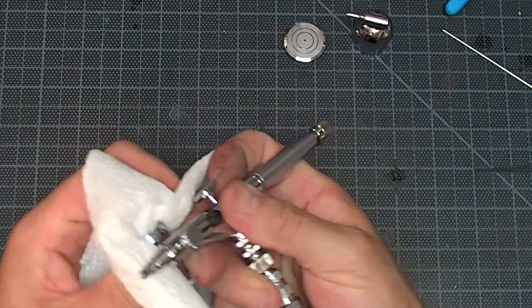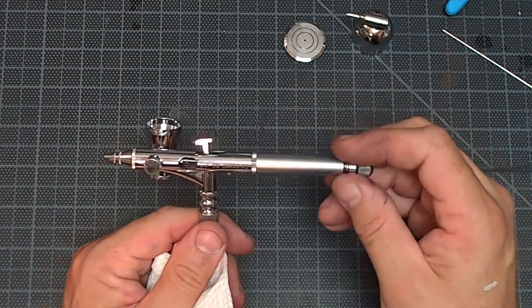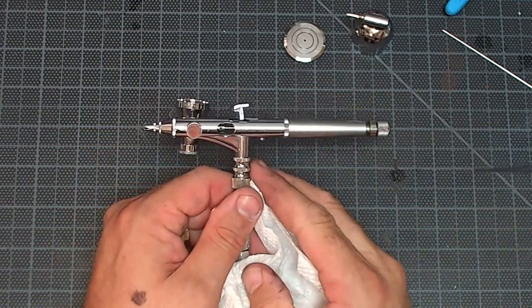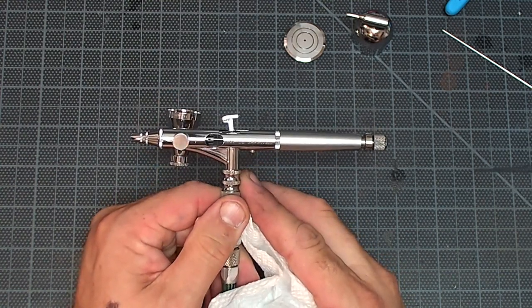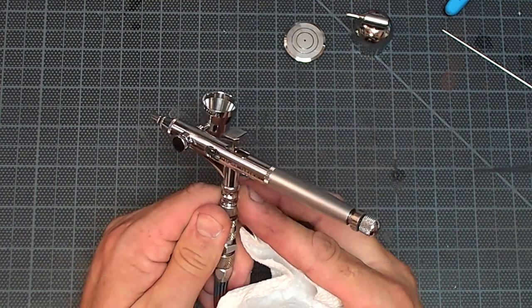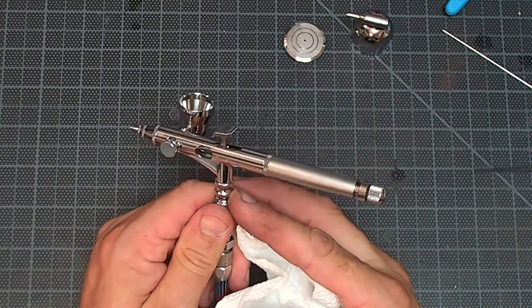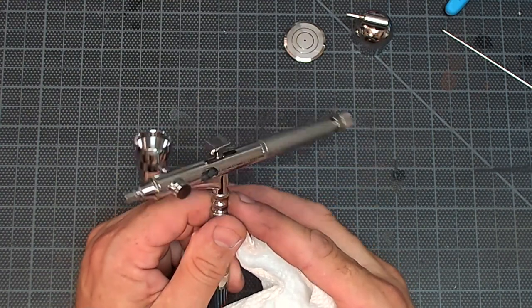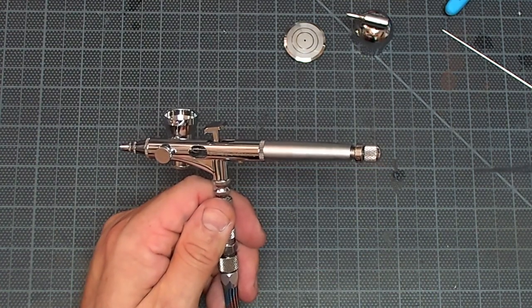That is how you clean out, repair, and replace some parts on an Iwata Micron SB and get it rolling. Hope you enjoyed this quick video walkthrough. Come check out the live feeds most Thursday nights at 8 p.m. here on Airbrush Down Dirty Tricks on YouTube. Make sure to like and subscribe, and I will see you all next time.